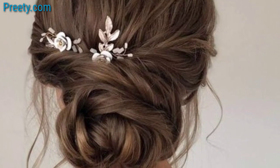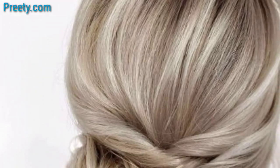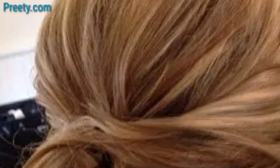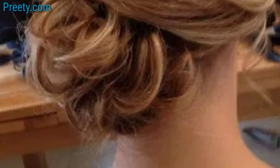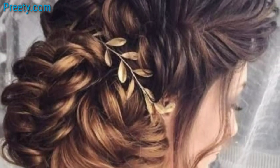side bun for a classic and timeless hairstyle. Remember to use hairspray or styling products to keep your side bun in place. Feel free to adapt these ideas to suit your personal style and the occasion. Add small braids to your